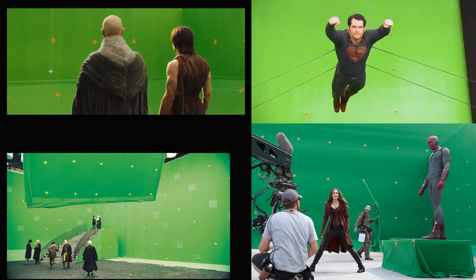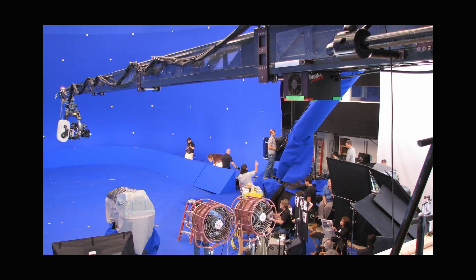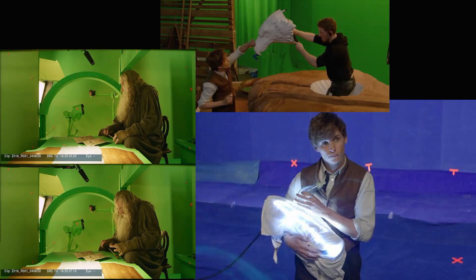You cannot do visual effects without them. They are everywhere. A green screen or blue screen would look totally amateur and utterly useless without them. They are a must. They make possible the matching of the movements of the camera with the movements in the background.